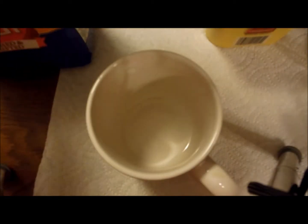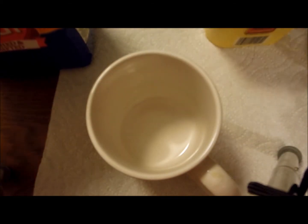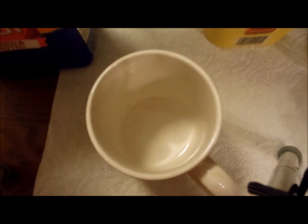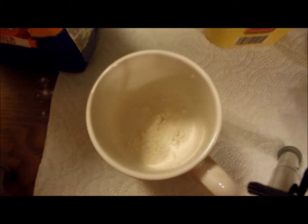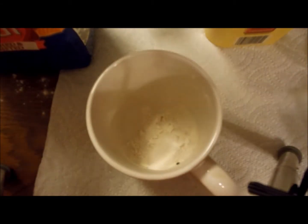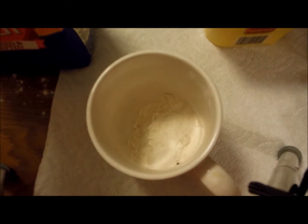First you want to get two tablespoons of self-rising flour. About two — that wasn't one. I'm going to make sure the other one is a little bit bigger. So that's about one, and a little bit more for the last one. So that's about two, even though I did three scoops.